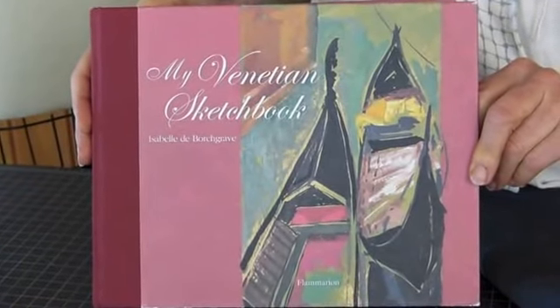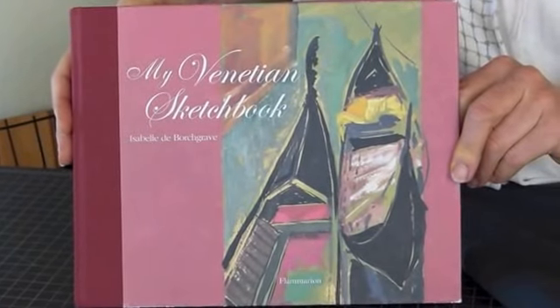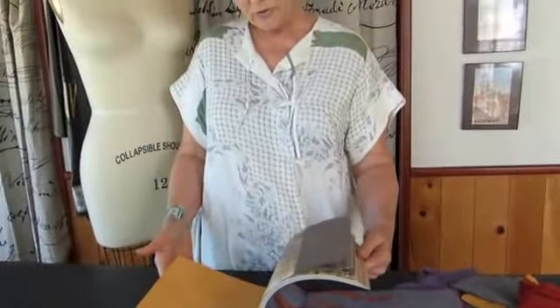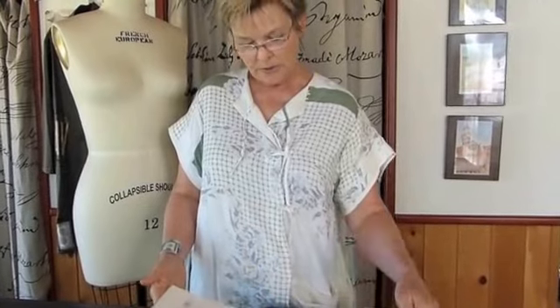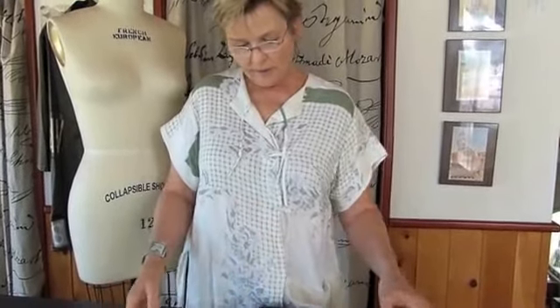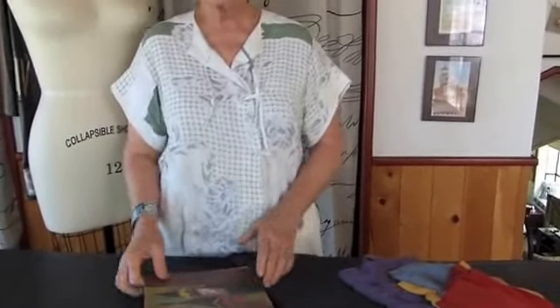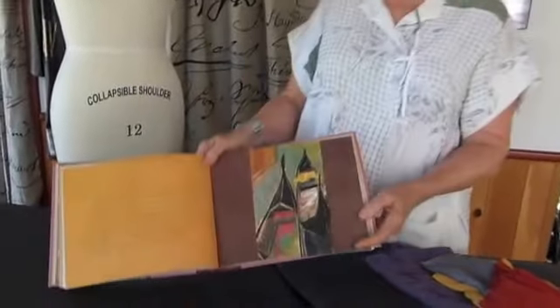Diane was inspired by one of the photographs. She's a painter and a drawer and loves what Isabel has done to document in this book. She's knocked out by her color combinations — everything tends to look like fabric — and she loves this one, which is on the cover, and wants to make a dress that feels like it.